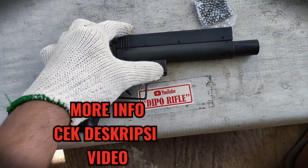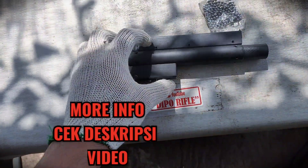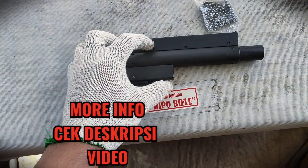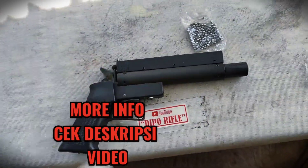Jangan diisi sampai full. Dalam artian, gotri-nya harus bisa bergerak di sini, agar dia bisa langsung masuk loading. Jadi isinya efektif 20 butir peluru.